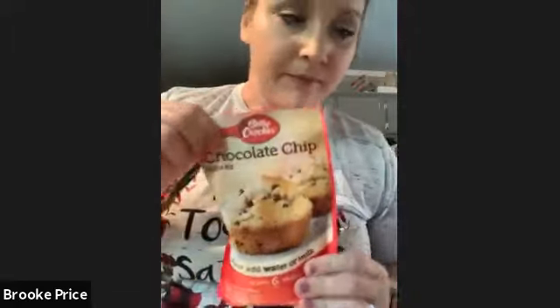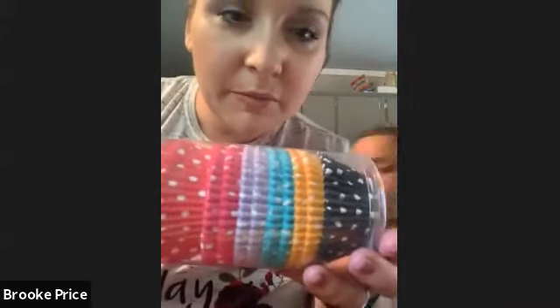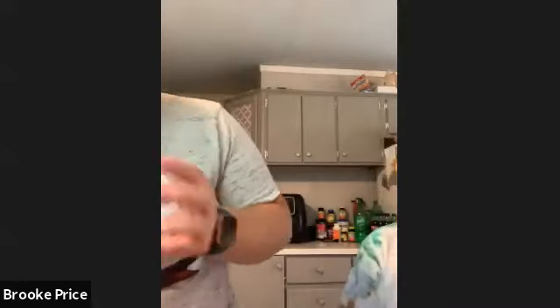The next thing we're going to do is muffins — chocolate chip muffin mix, very simple. We have these really cute cupcake liners. What color do you guys want to use? Let's use purple. Take them and separate them apart — sometimes they get stuck together. Reagan, can you start putting them in the holes?